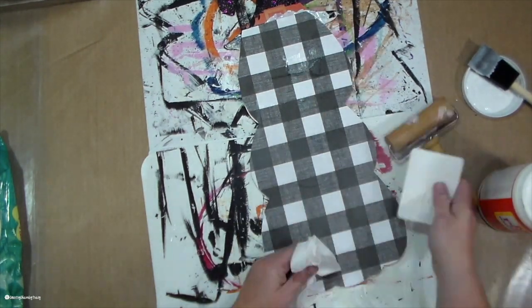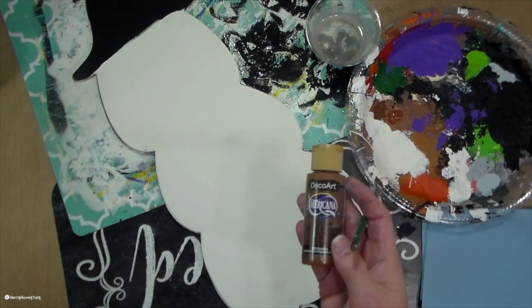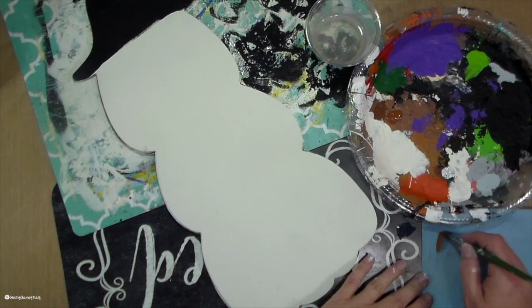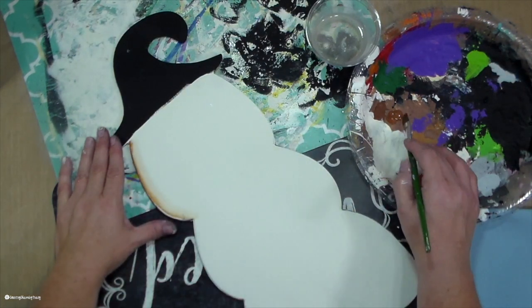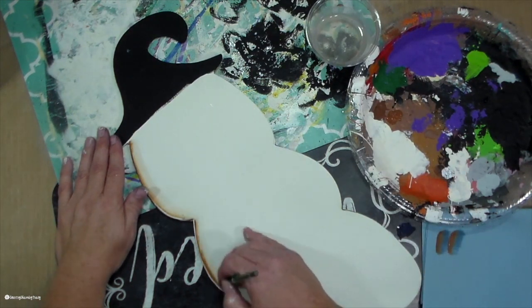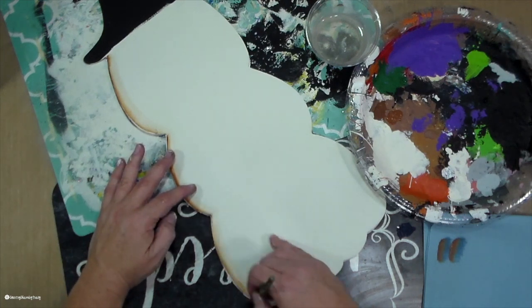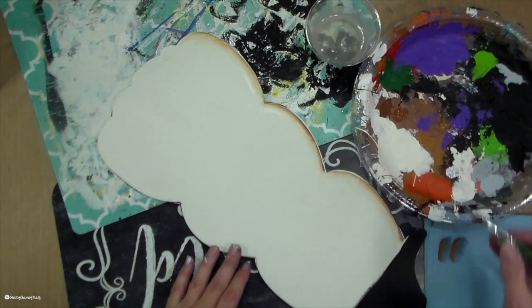Now I am going to shade my little snowman using some brown milk chocolate paint. I take a flat paintbrush and dip half of my brush in paint, the other half in water, and blend it there on a paper towel. All of my favorite brushes will be linked in the description box below if you would like to know exactly which brushes I use.